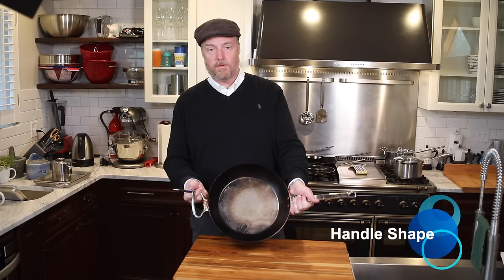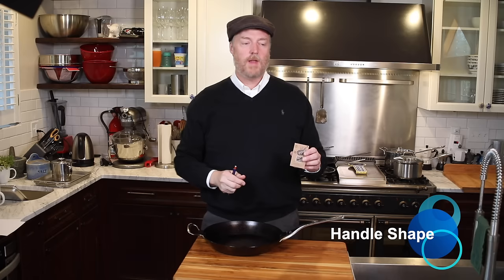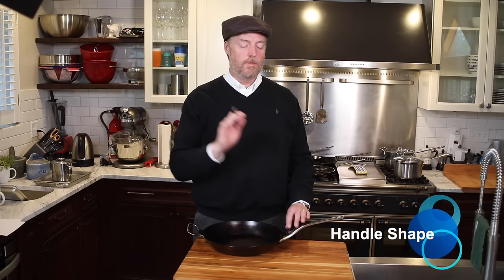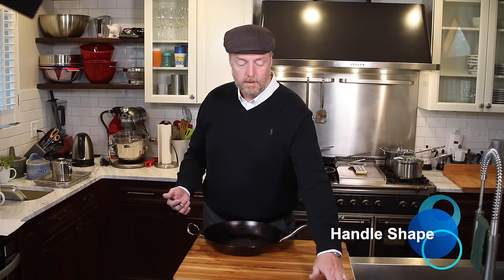A quick note on stainless steel: if you read the little booklet that came with this pan, it says you can only flash the pan in the oven for 10 minutes. That's not 100% accurate — this booklet covers the whole line of pans and most other models in this lineup have coated handles. I got on the De Buyer website and confirmed that the stainless steel handles are fine in the oven, no matter what the one little generic booklet says.